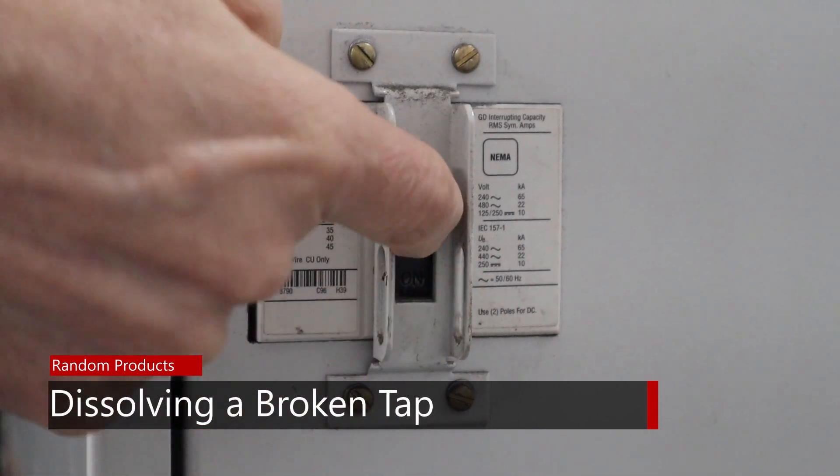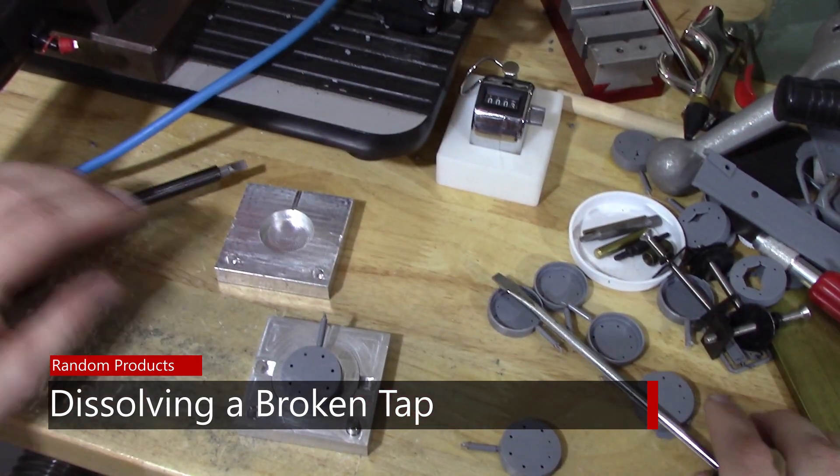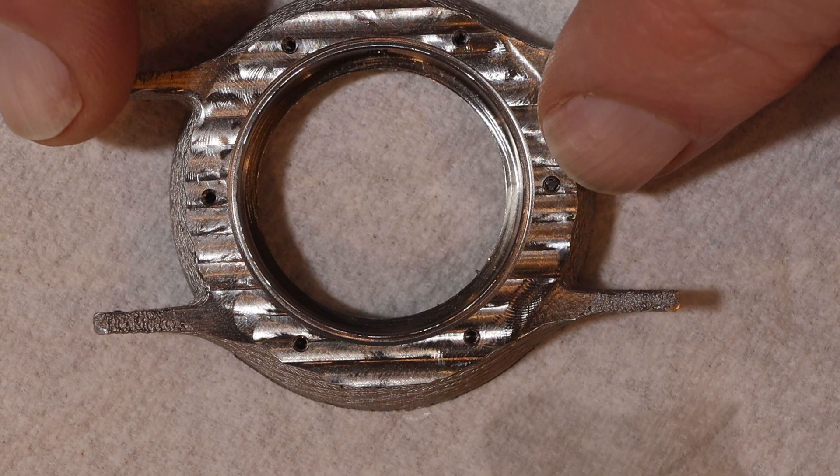I broke a tap right there. So I have this part I've been working on — I'm not showing you very much of it, I'll show that to you next week. It has some M1.4 holes in it that are tapped M1.4 in stainless steel. I didn't have very many of them; I was trying to get six ready to send to Germany and New York for some shows, and I broke a tap. I was feeling really bad because I scrapped one of the parts after several hours of machining. I broke off the M1.4 tap.